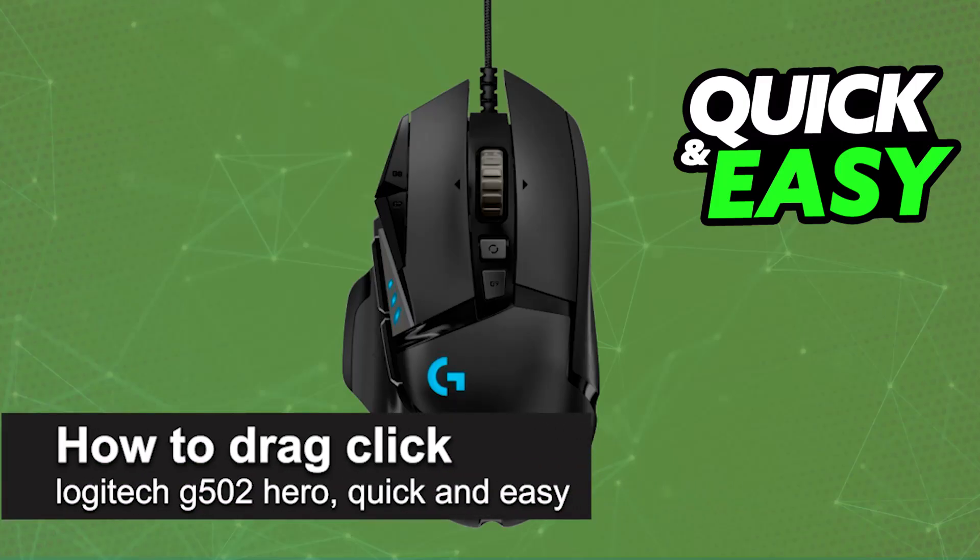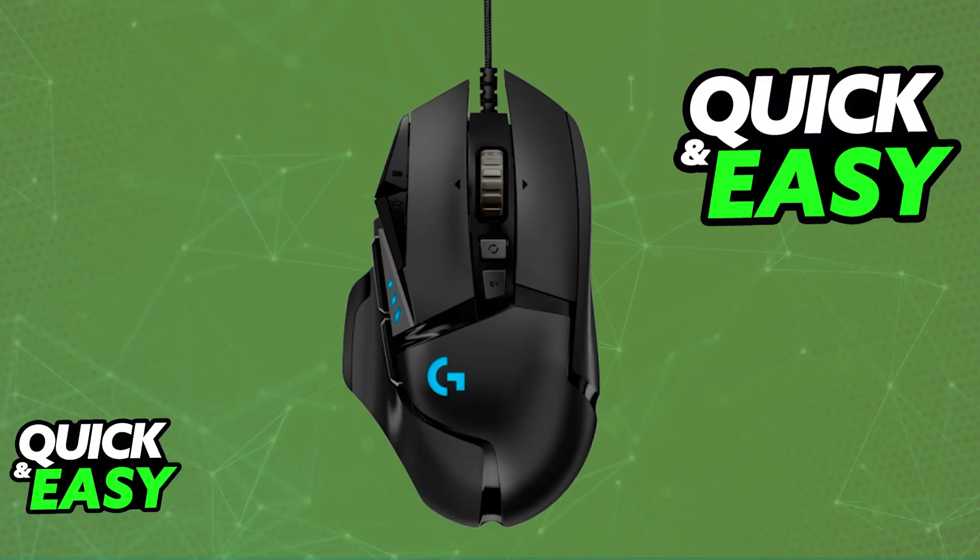In this video I'm going to teach you how to drag click on the Logitech G502 Hero. It's a very easy process so make sure to follow along. There are various methods that you can use to drag click, and in this video I want to showcase some that I believe will help you drag click on the G502 Hero.